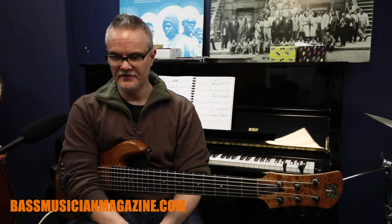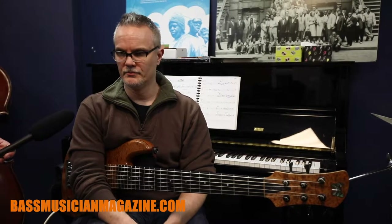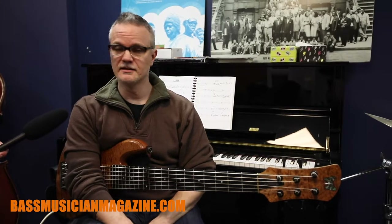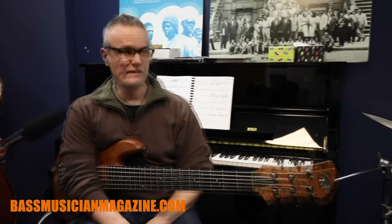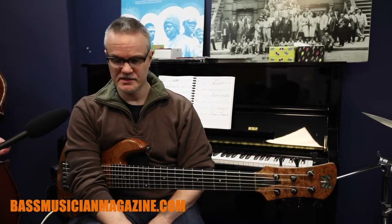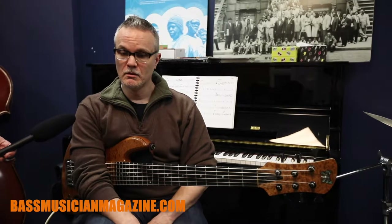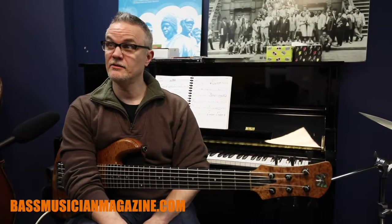I feel like that was one of the first instances I know of where five or six string basses began to really function the way that four string basses had been functioning, and that the stigma of multi-string basses started to go away. And it's still there, sort of, but it's not as bad.